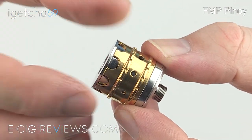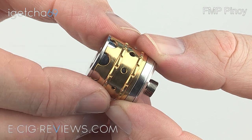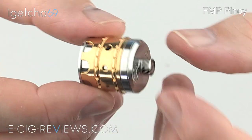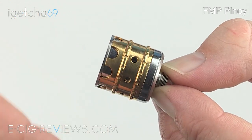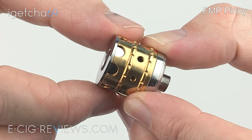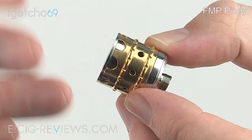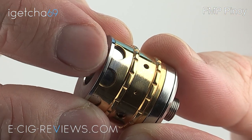So here I have the Crown, which is a very small and compact little dripping atomizer made in the Philippines by FMP Pinoy — FMP standing for Flip Mines Project. It's mainly made out of 304 grade stainless steel and the overall build quality is really good, very nicely machined. You do have a gold outer sleeve which acts as part of the AFC or airflow control. Having had it for around five or six weeks, I can confirm it's definitely gold plated because you can see part of the plating is starting to rub off.